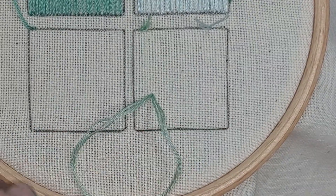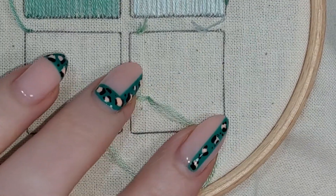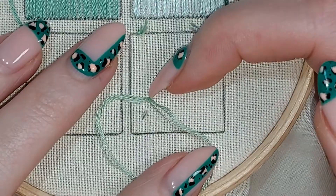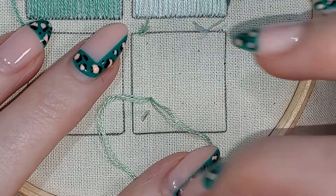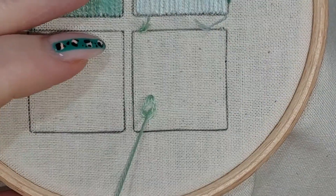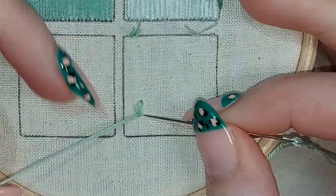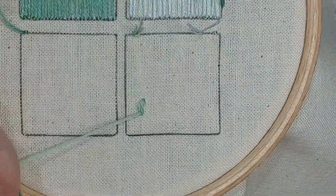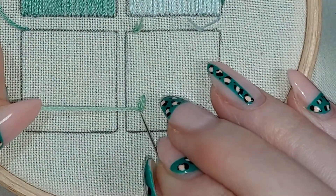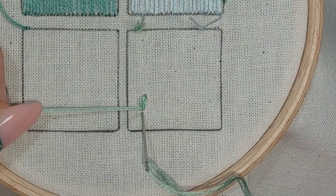I'm leaving a loop on the top of the fabric — I'm not pulling all the way through. I'm going to come up again a little bit further away from those points, coming up here and pulling that loop tight so you can see I'm catching that loop in place.